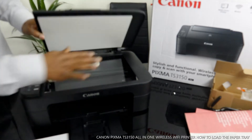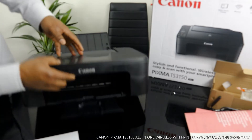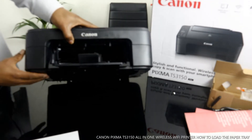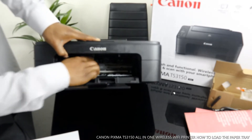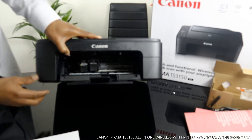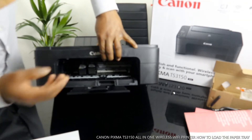This is the scanner for this printer. Stick your documents on top of the scanner and it will do the job. I want to show you the ink this printer is using. It uses 545 black and 546 color ink cartridges.